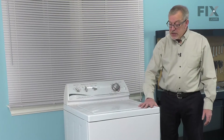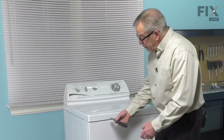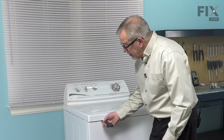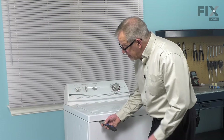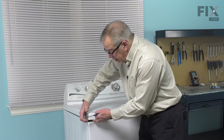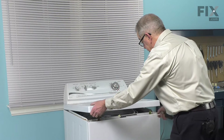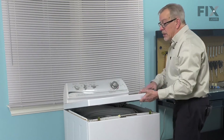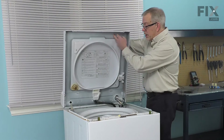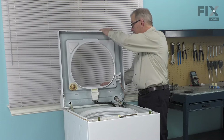Next we're going to raise the main top. Using a putty knife, we're just going to slide it in between the top of the front panel and the main top, slide it over until you meet some resistance and that'll be a little spring clip. Depress that, lift up on it and hold it up. Do the same on the opposite side. That will release the top from the front panel and we can then tilt it up into a vertical position and support it against the wall.